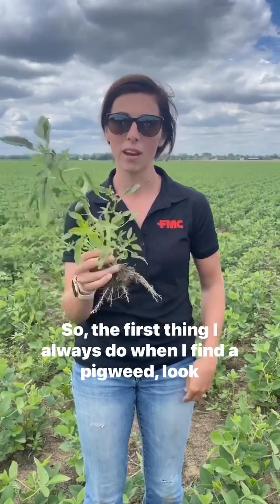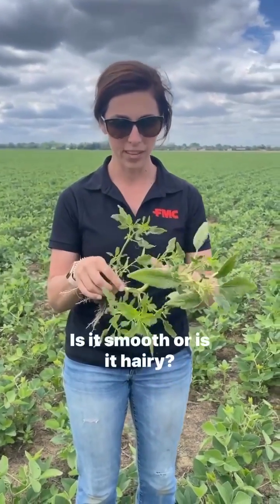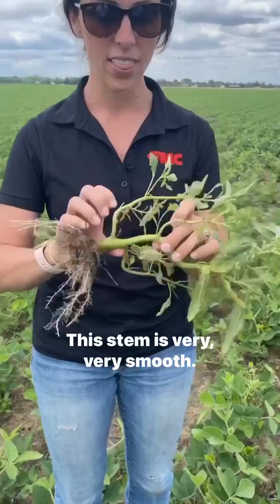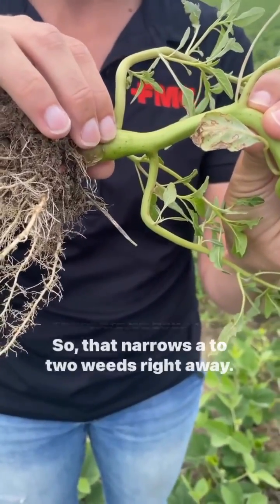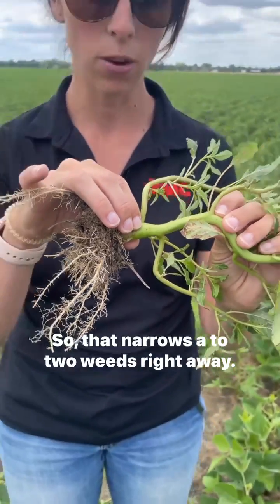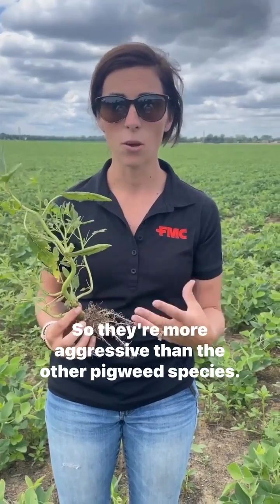So the first thing I always do when I find a pigweed is look at the stem. Is it smooth or is it hairy? This stem is very, very smooth — there are no hairs on it whatsoever. So that narrows it down to two weeds right away: it's either waterhemp or palmer amaranth. I kind of group those two close together — they're first cousins. They grow very quickly, so they're more aggressive than the other pigweed species.